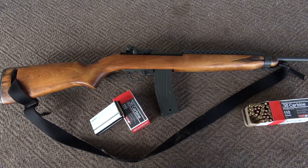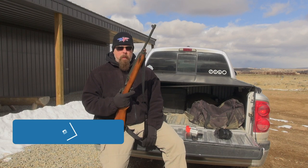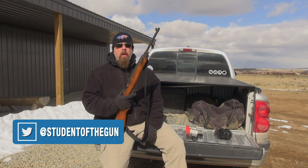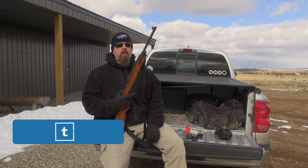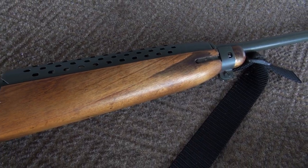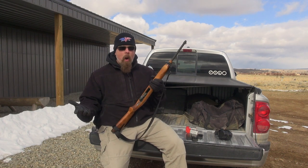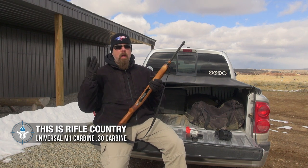This is the Universal M1 Carbine — not to be confused with the mil-spec version. You might ask: what is the difference? Don't they use the same magazines and the same ammo? They do, but for some reason the Universal Firearms Company decided they needed to be different. One of the distinctive features is the heat shield — if you see a heat shield that looks like this, it's probably a Universal. They changed the profile of the action so you can't swap stocks between military and Universal versions. I don't know why.